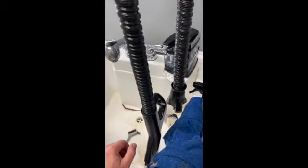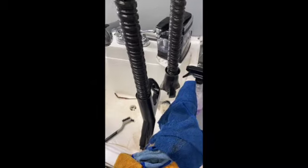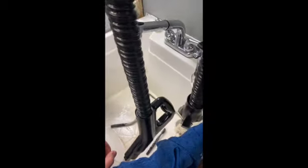I did order a new attachment set because this came with no attachments. There's an attachment holder on the front for the wand — dust brush, crevice tool, upholstery brush tool, as well as the floor brush.